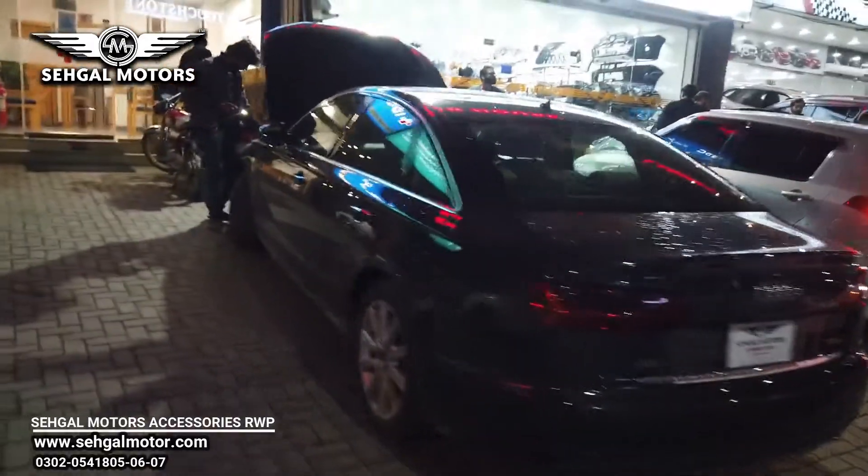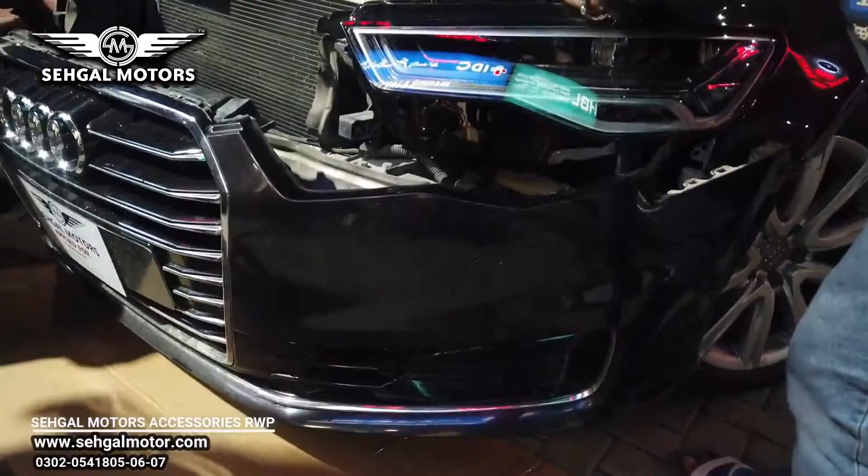It has been changed with the latest matrix lights. I am showing you the front look — the matrix lights are now installed.